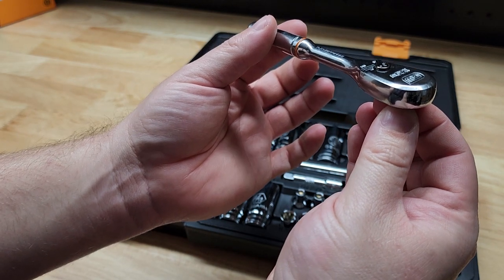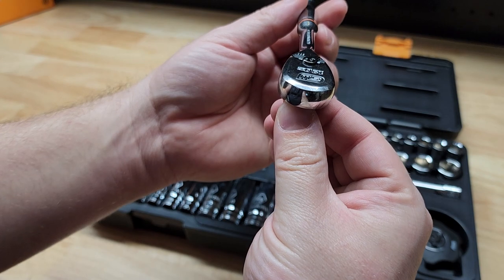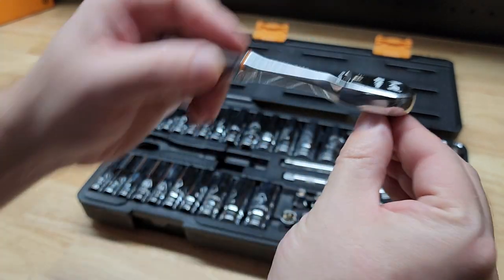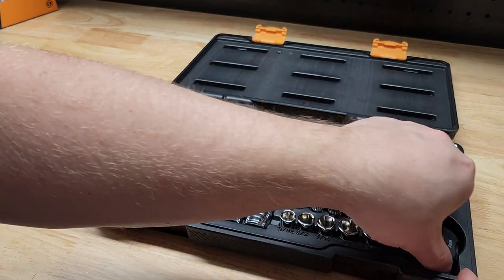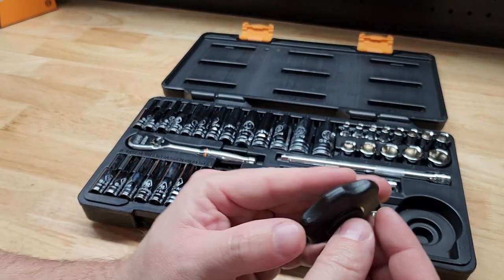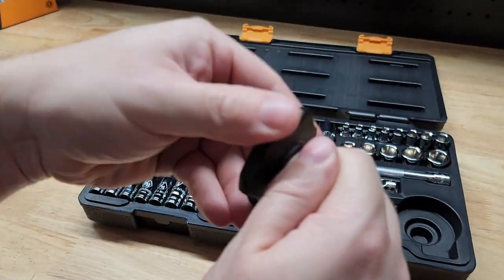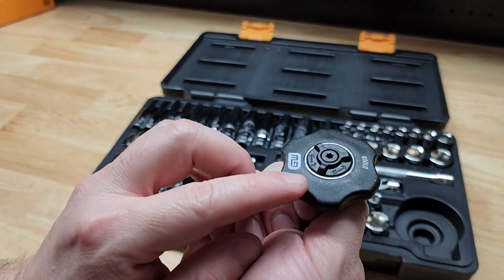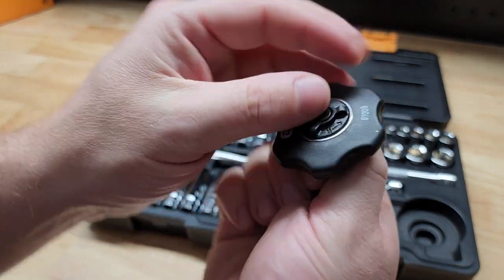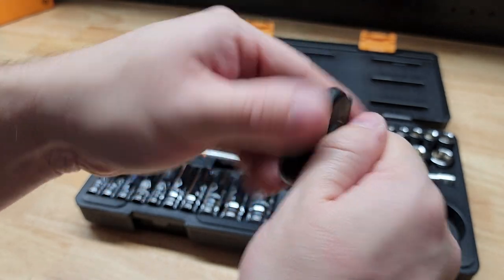We also get a thumb wheel driver, which is kind of fun to have. Of course it's quarter-inch like everything else in the set, and you can just go to town — quick and easy. It helps you get into tight spots and work a little quicker. It has L and R marked on it to indicate left or right.